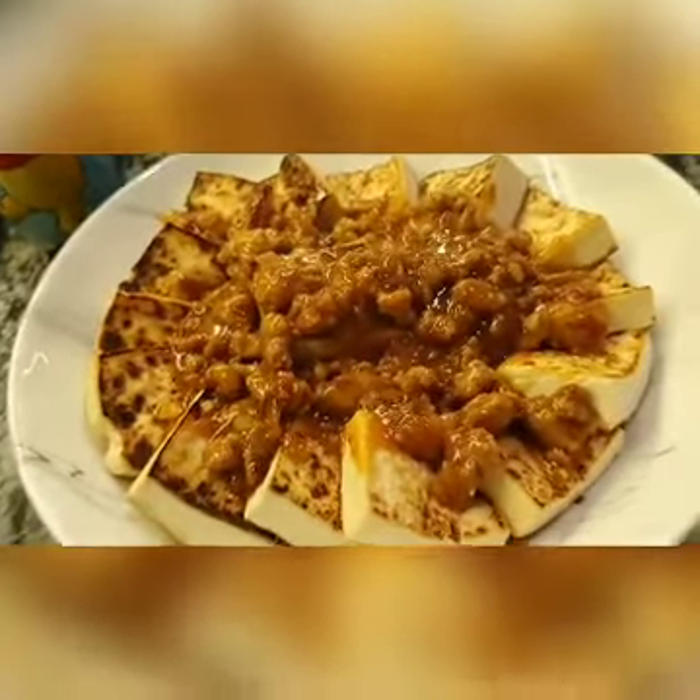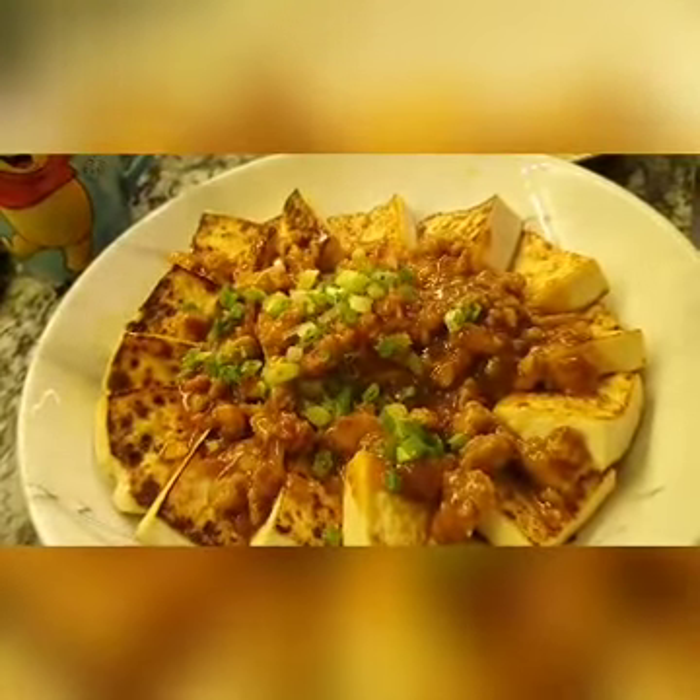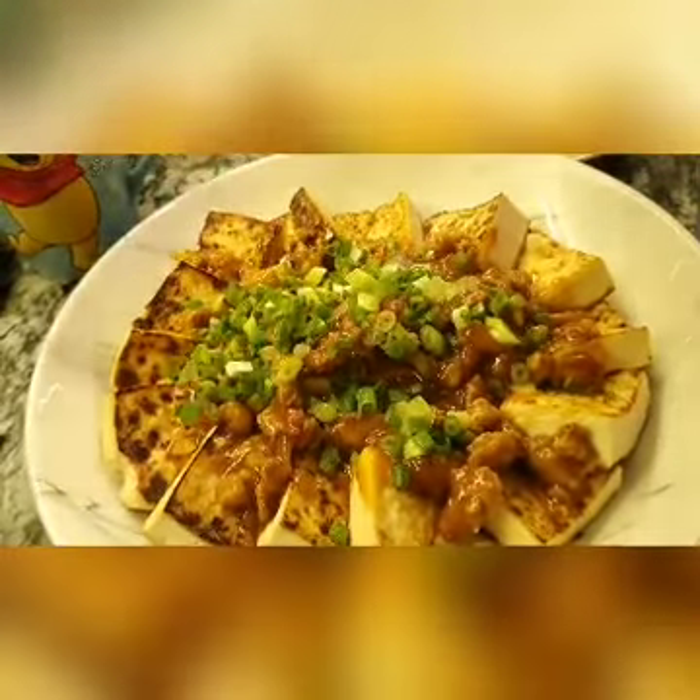And when this is done, just sprinkle generously with spring onion. Another nice dish.